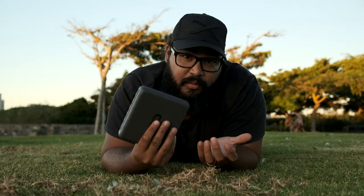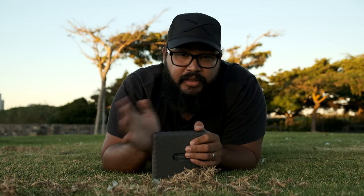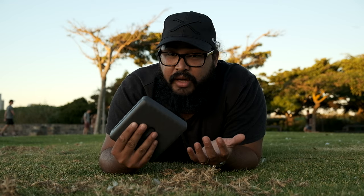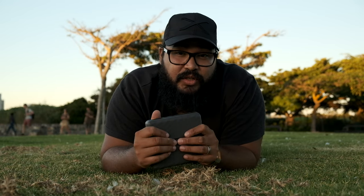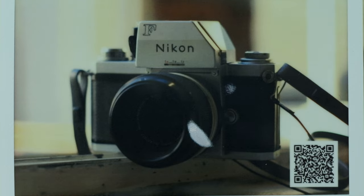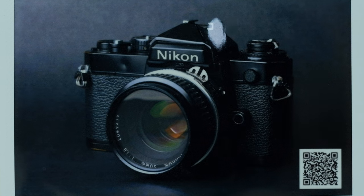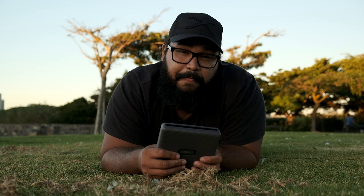On the topic of customizability, you can add fun borders to your images and print in different formats — a simple picture, an edited picture with writing on it, or a collage. You can also select two color modes: rich and natural. Natural mode gives you muted tones and that filmic look. My personal favorite is rich mode because it gives you that punchy 90s aesthetic, which I think looks pretty cool.